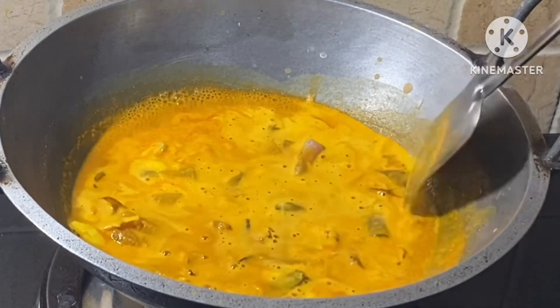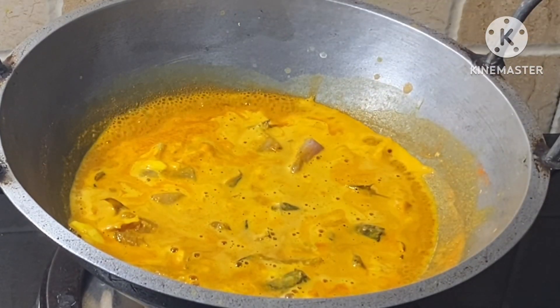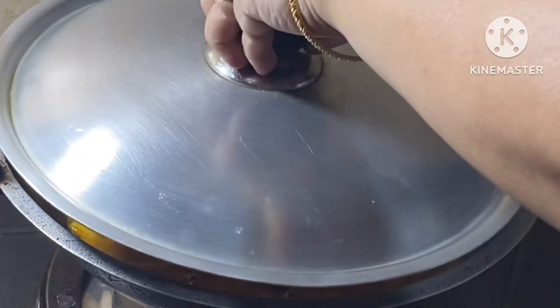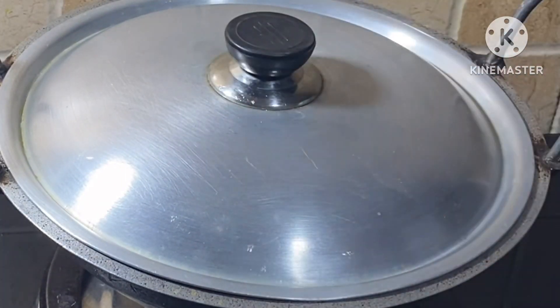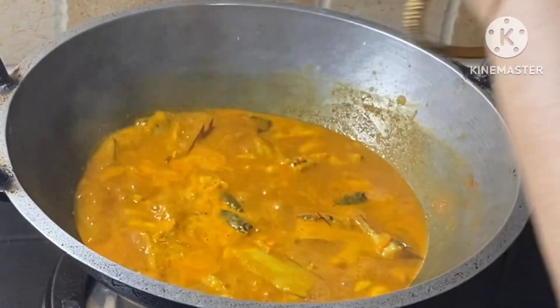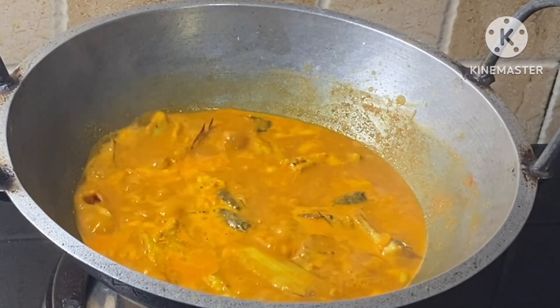I will cook it nice and hot. This is the dish, and the dish will come together. You will cook a little bit of the dish. I am going to cook a little bit too.